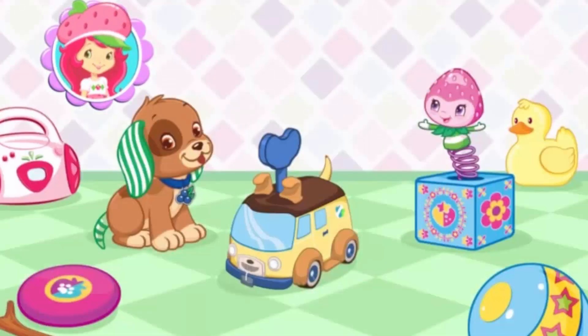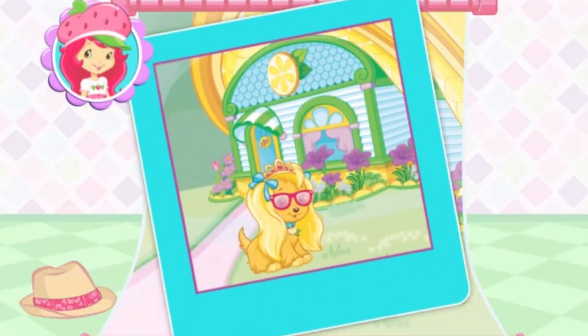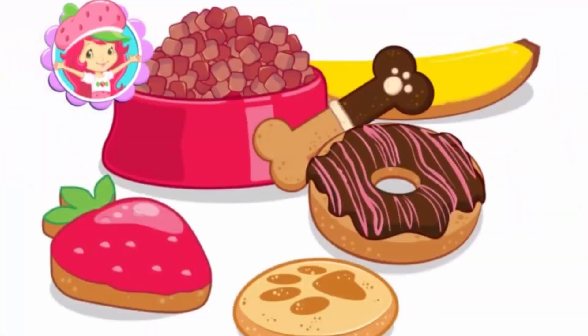We'll be cleaning them, playing games, dressing them up for very fun photo shoots, and of course, feeding them all kinds of tasty treats.